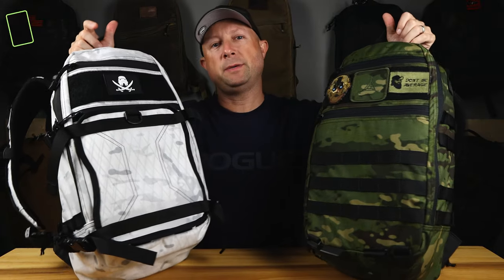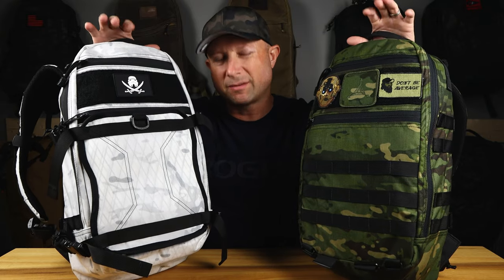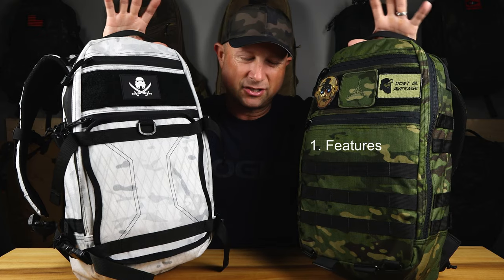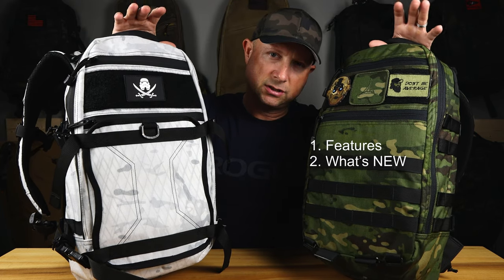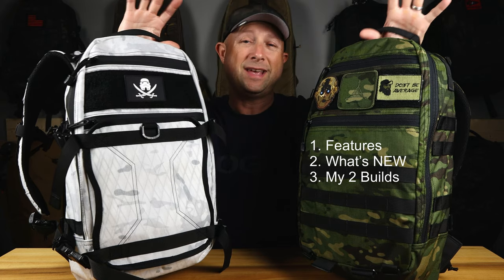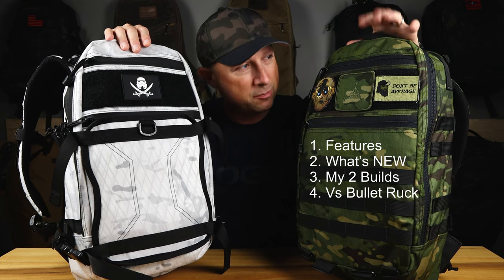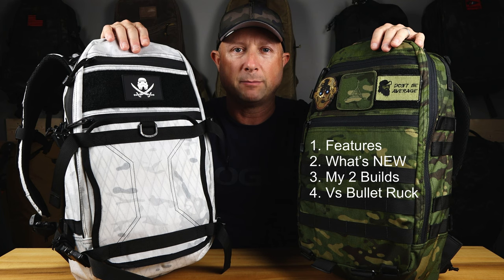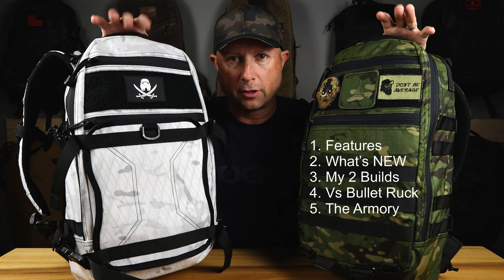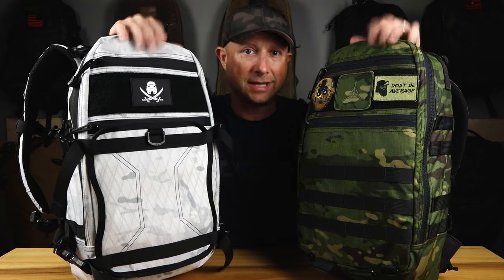Another tale of two Lightspeeds — this time the latest editions. These are armory builds from Triplot Design that I had done; both took about three weeks. First I'm going to hit the features of the bag in case you're not familiar with the Triplot Design Lightspeed. Then I'll talk about these versions and how they compare to the previous editions, how these are different and what I did to them, compare this to the Bullet Ruck from GoRuck, and finally walk you through the configurator armory builder options.